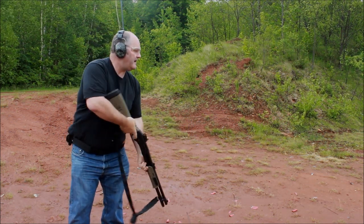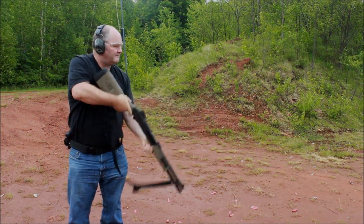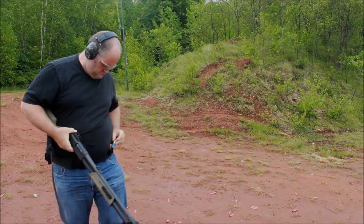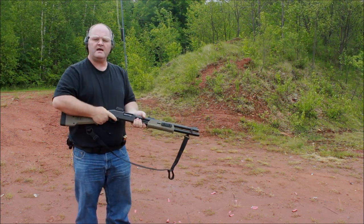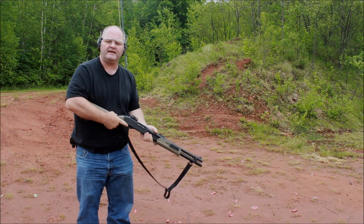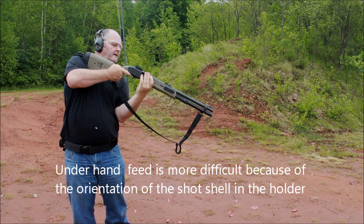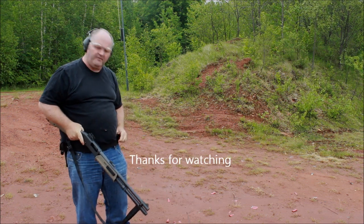We will start with a loaded round in there. I have a loaded shell in the shotgun, I am just going to shoot down range at a jug and then do a couple of feeds off of the Safariland. That seems to work okay. For $10 I don't think you can go wrong — I would get a couple.